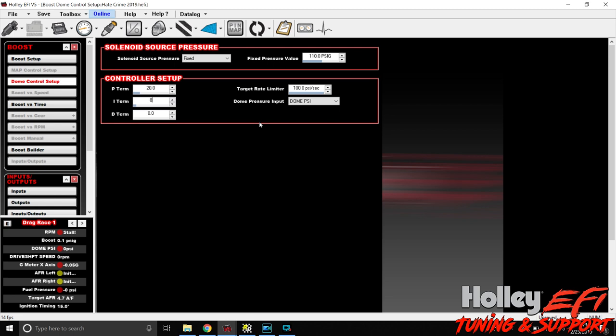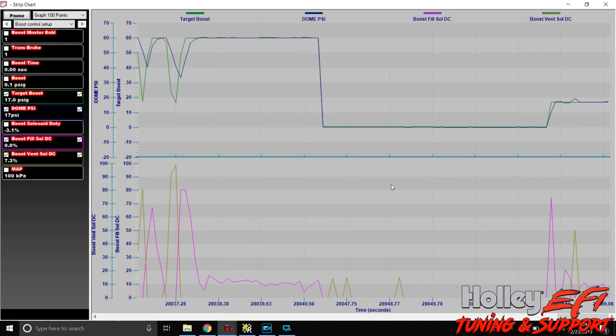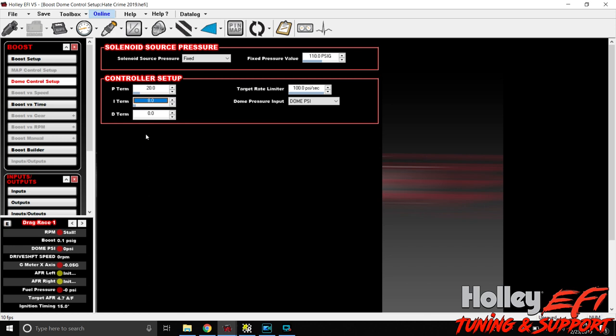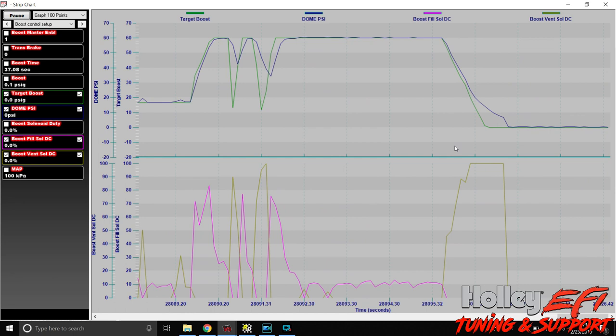Let's take the I-term and cut it down to 8 from 10, then re-engage the strip chart. After testing with P=20, I=8, D=0, that's getting a lot better - we don't have much oscillation or overshoot. Minimal oscillation, and we can do better. The whole point of this is to show you need to tinker with this. Through five minutes of pre-test tuning I arrived at P=15, I=5, D=0.